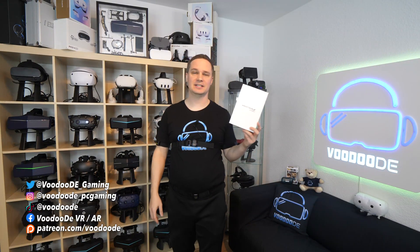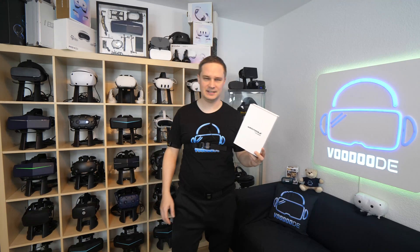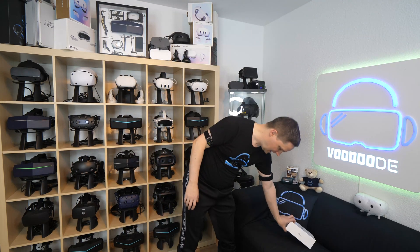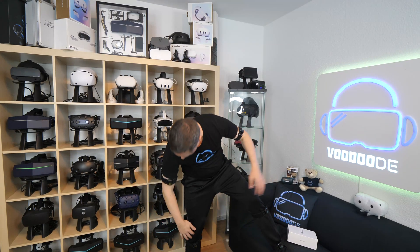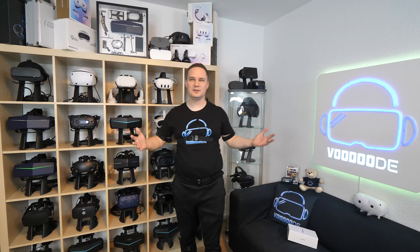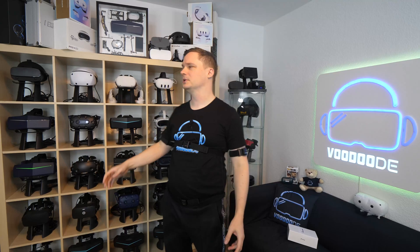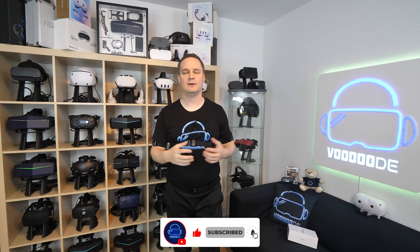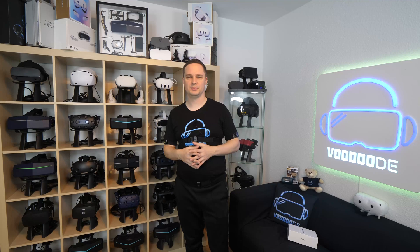Hey guys, today I try some VR accessory — full body tracking. It's called HaritoraX Wireless from Shiftall, and as you can see I already attached all the trackers here — a lot of trackers. You can use it for example in games like VRChat, and it's compatible with some headsets like the Quest and Pico headsets. I will try it for you to see if it's good or not. It works with and without PC.